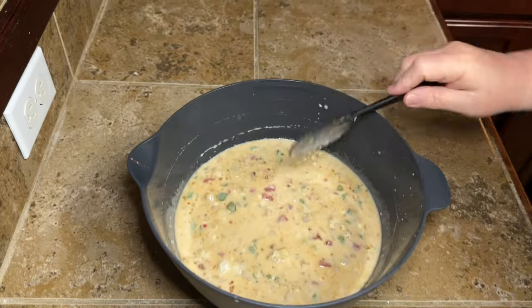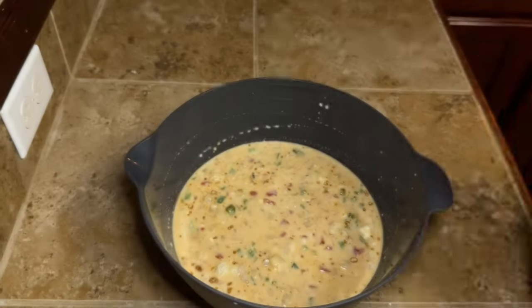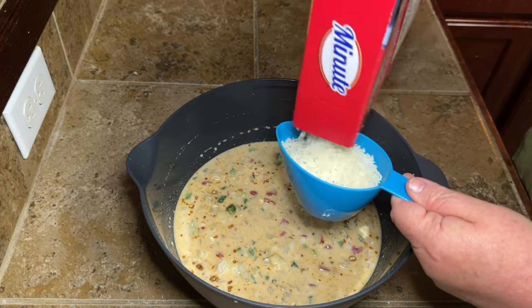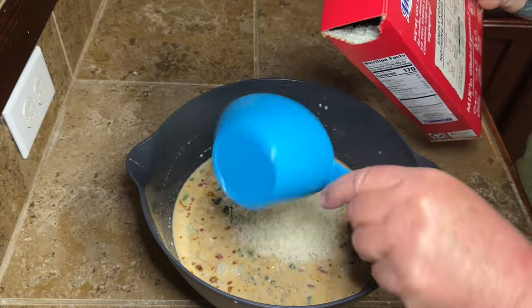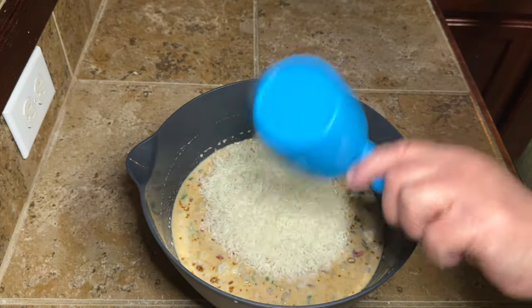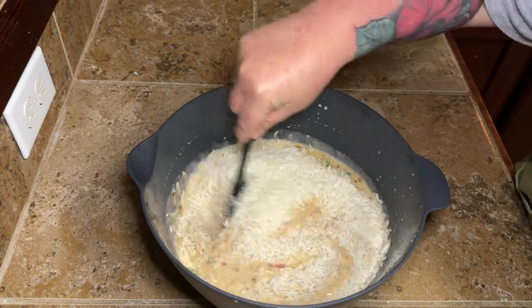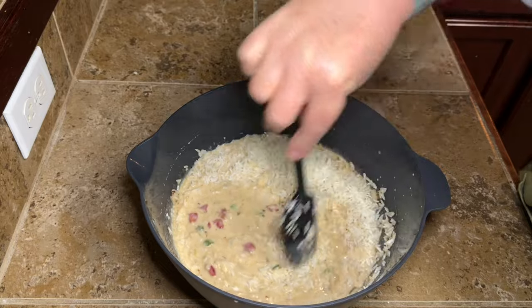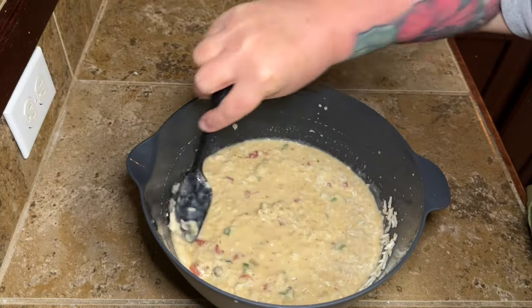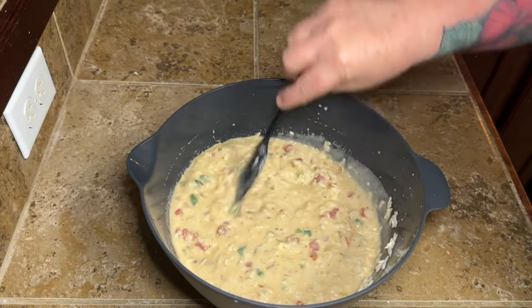Next we're going to add in some instant rice. I know somebody's going to freak out about instant rice, but that's what the recipe called for. If you're going to use regular long-cooking rice, you'll need to add more liquid. I went ahead and used the two cups of instant rice the recipe called for. Mix that in until everything is well combined.